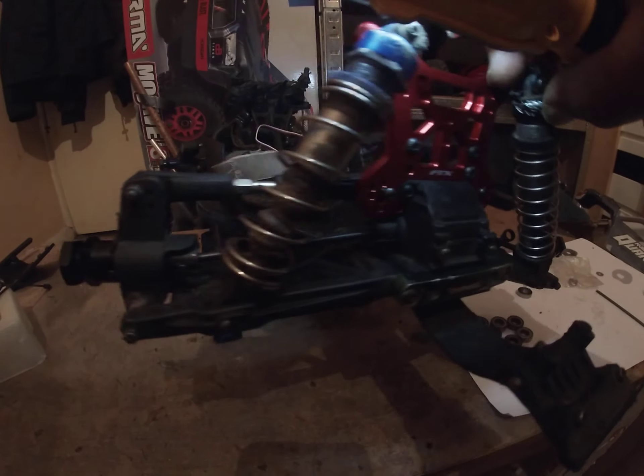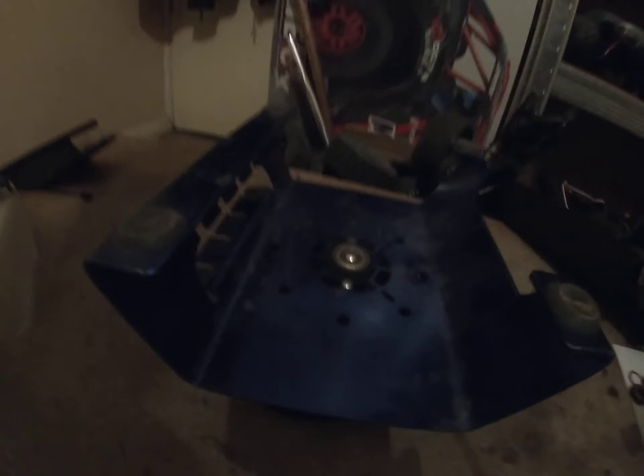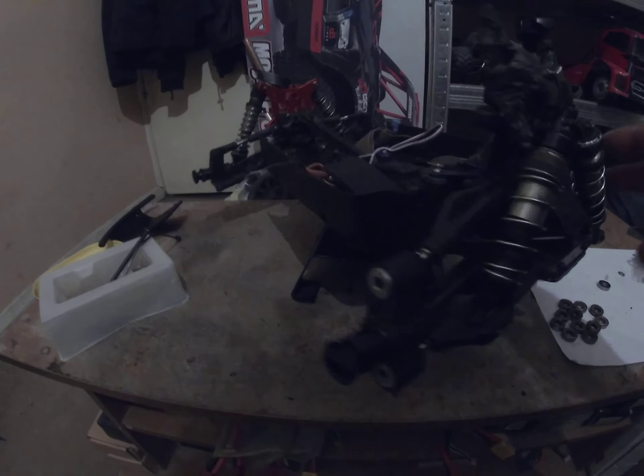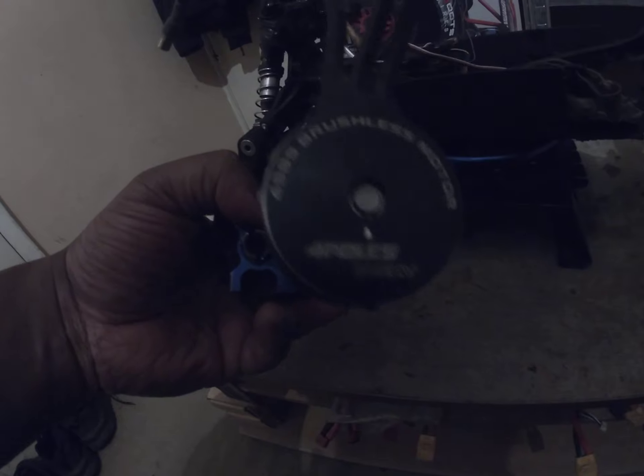There are a few adjustment points on the new shock tower. I've still got a fair bit to go in building this truck, but half of it's done. I just need to sort out the ESC. What I need to do is put the ESC in, calibrate the motor, and I might put a bigger pinion on this truck and run it.